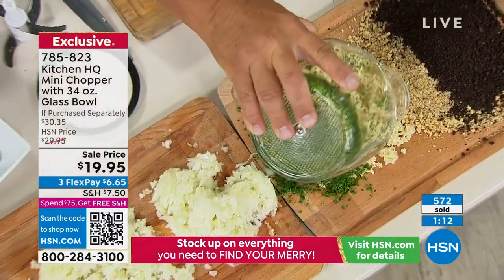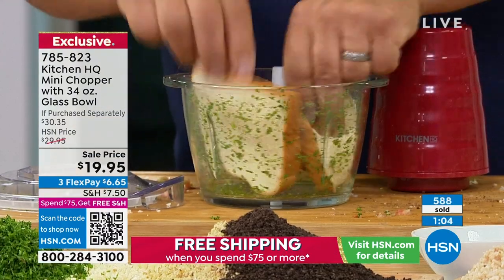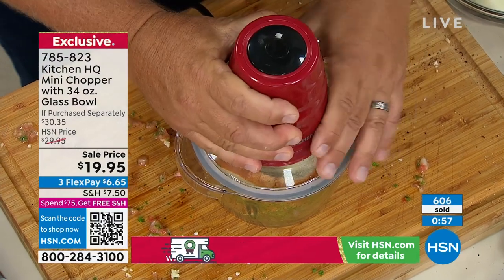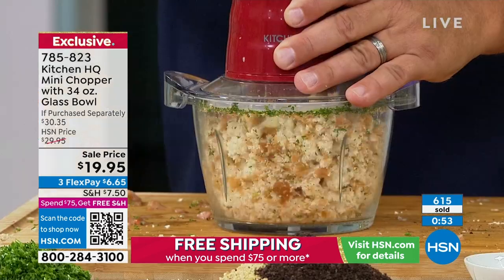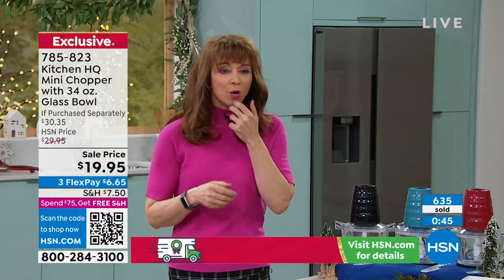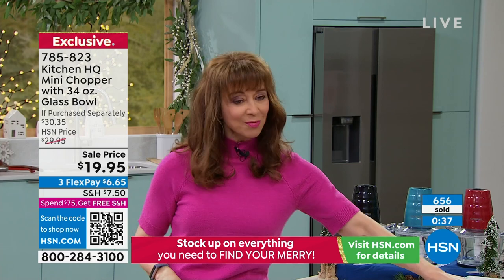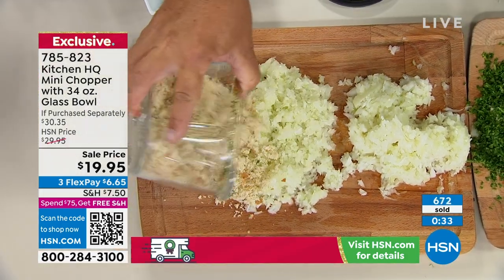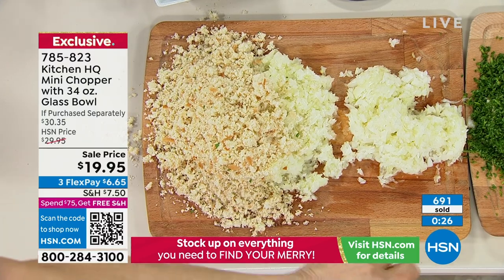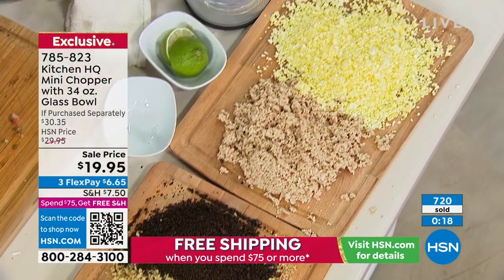Look at this — perfectly chopped parsley or cilantro. This is crazy. Watch this — I can take three slices of fresh bread, stuff them down in here, and you can do croutons, breadcrumbs, crackers for chicken, fish, or meatloaf. How about homemade panko or Thanksgiving stuffing? Stuffing's never been so easy. Notice how it's not runny, not over-processed — you're in complete control. John has been on the air five minutes: deviled eggs, chopped meat, cookie crumbles, nuts, garlic, parsley, herbs, onions, croutons.